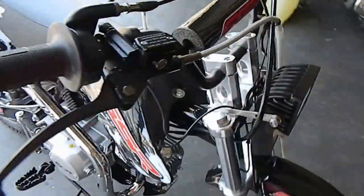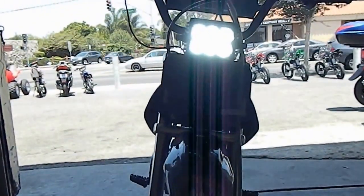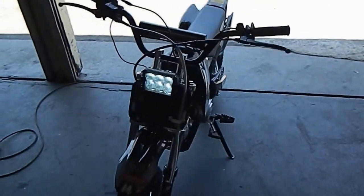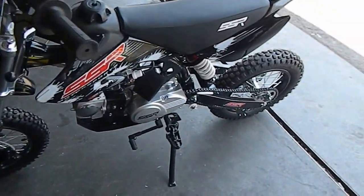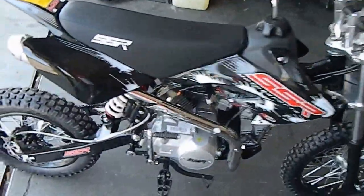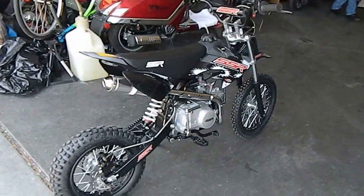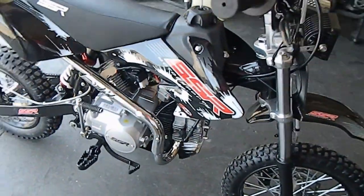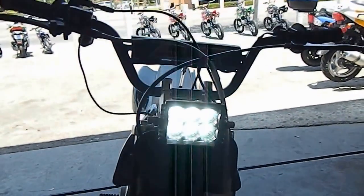Anyhow, this guy's excited — he's gonna be riding at night down there by the beach. That is just one bright bright bright light. We're excited about this light — we've got them on sale right now, we can ship them out the same day, next day at the latest. We bring you the best quality products at the best prices. Same location here since 1987 — the only SSR dealer in the nation that's been in the same location since 1987.